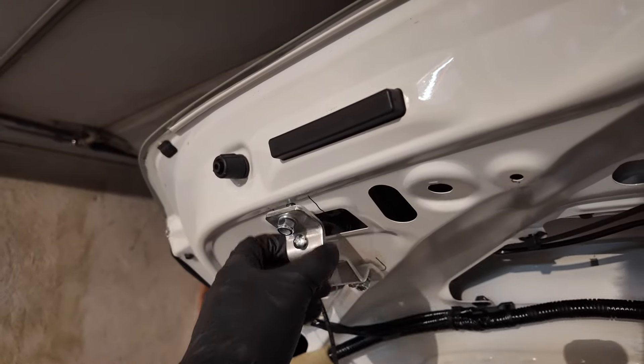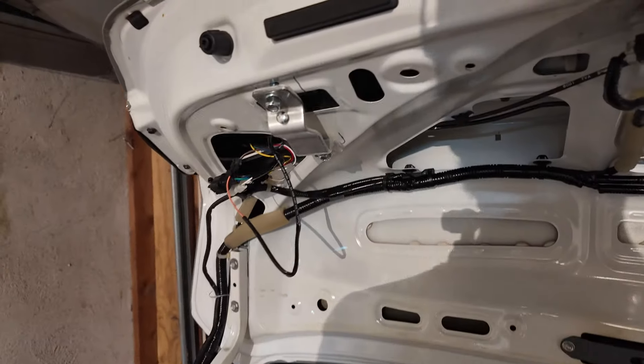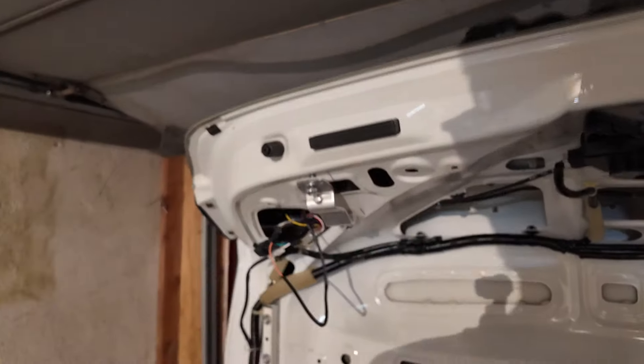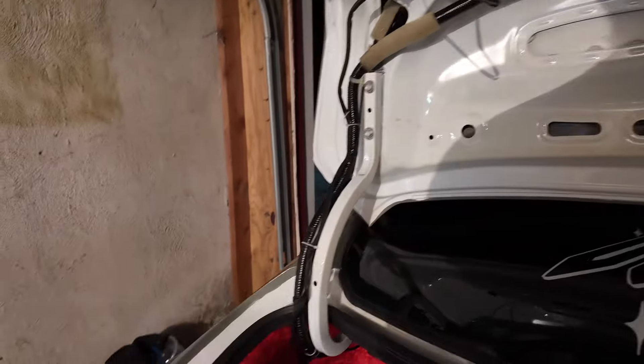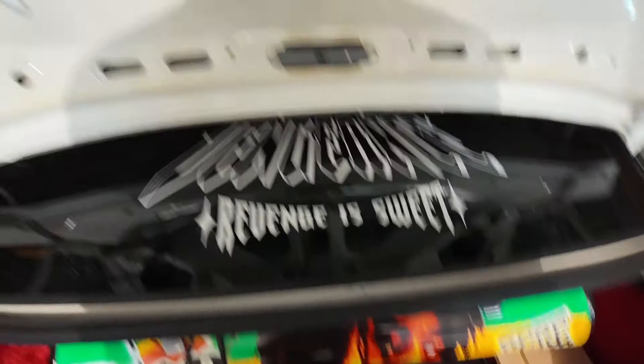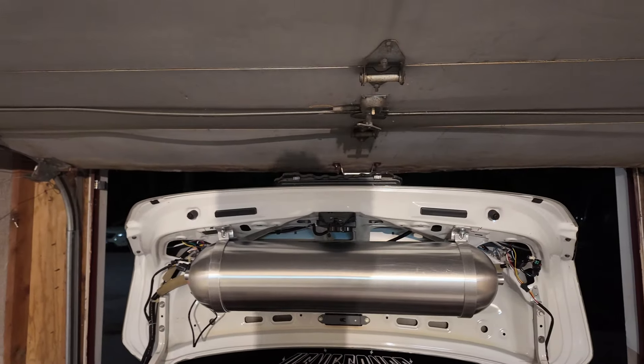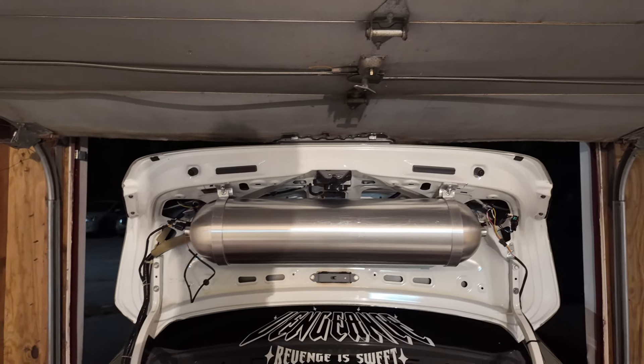So yeah, let's tighten them down and then mount the tank and just test to see if it closes down here. If it doesn't, we're good — that'll be the video. That's all you got to see: how to hang it. This ain't a video on how to run your airlines. My airline is ran from down here up to here — and I have a video on doing that. But let me tighten this down and then get to the next side. After like 30 minutes of struggling, finally got it mounted up there.